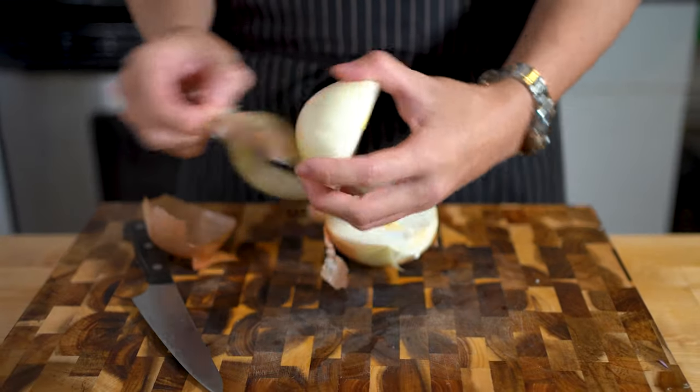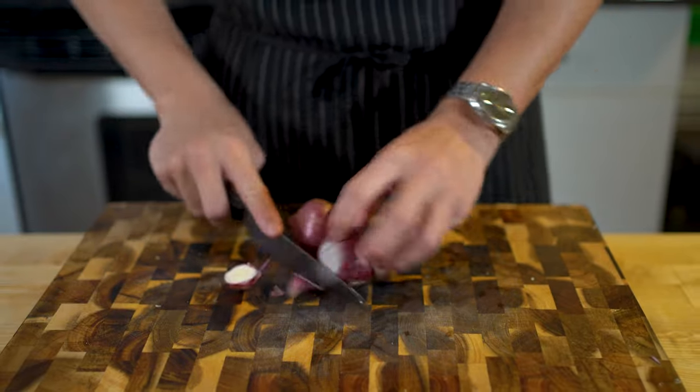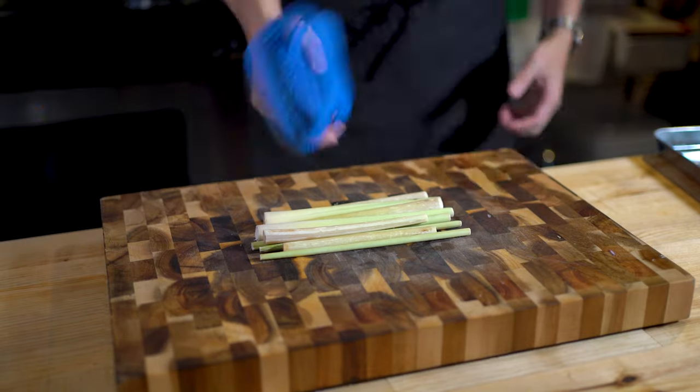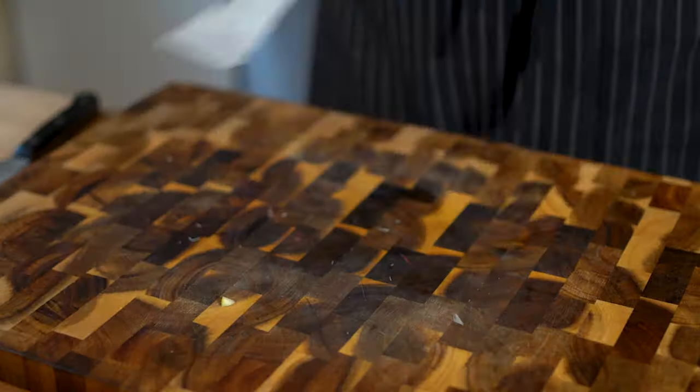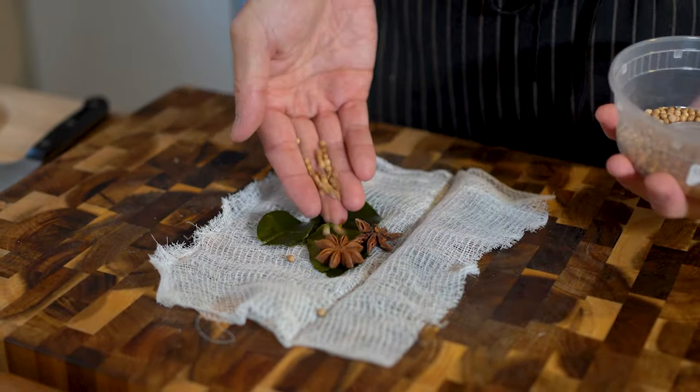Meanwhile, prep the aromatics. Halve a large onion and a few shallots. Then take some lemongrass and beat it up well. For spices, we'll make a sachet of kaffir lime leaf, star anise, coriander seed,